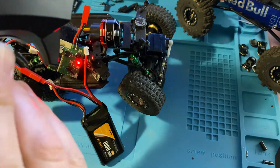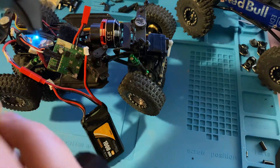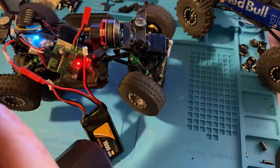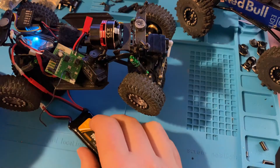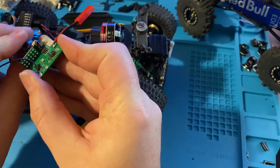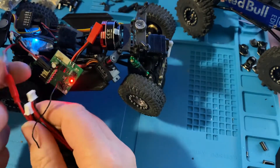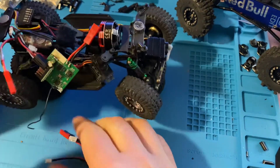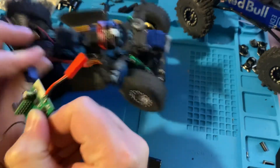It should all light up here. The ESC is on and the receiver — you can see it all works properly, servos are going and we've got power. So worst case scenario you need a new ESC, but definitely check first because it's always fun to upgrade.